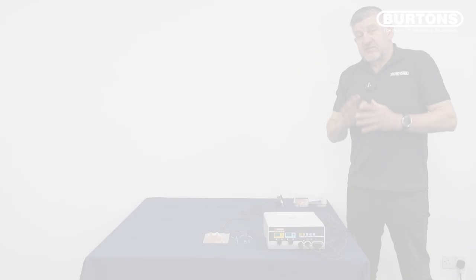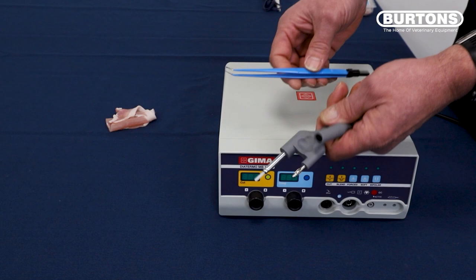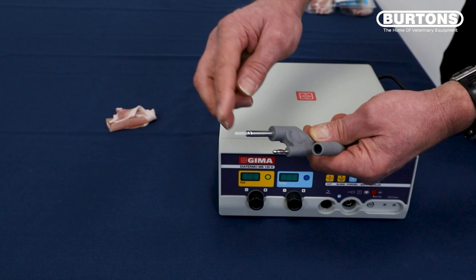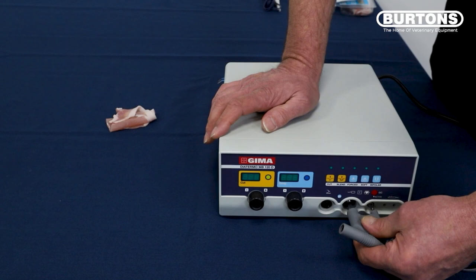So now we've looked at the monopolar setup. I'm going to reset the machine for bipolar and have a look at how we use the bipolar option. To use the machine in bipolar mode, there are a couple of accessories you need to order: one is the reusable autoclaveable bipolar cable, and bipolar forceps. The cable has a plastic connector on the end — please don't try to remove this, it's meant to be there, because it's used to switch the machine internally from monopolar mode to bipolar mode. This plugs into where you would normally put the grounding plate in. And the forceps — there's no right or wrong way to put these in, either way around will do, and they just plug into the end of the cable.